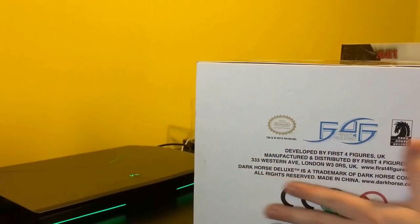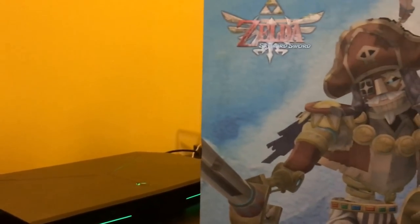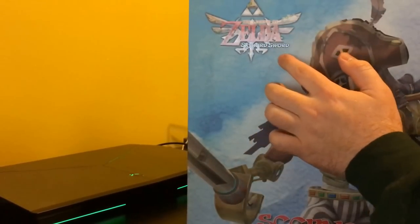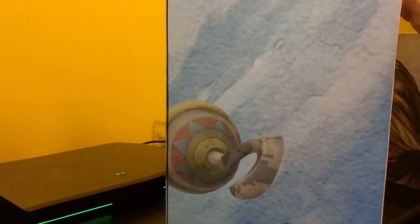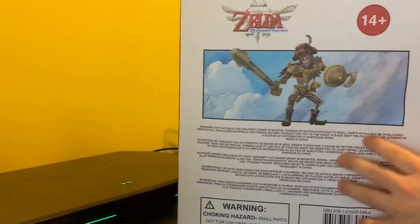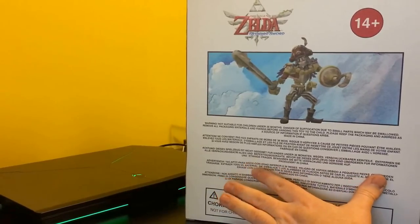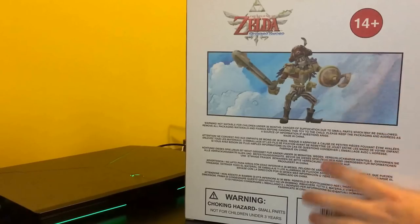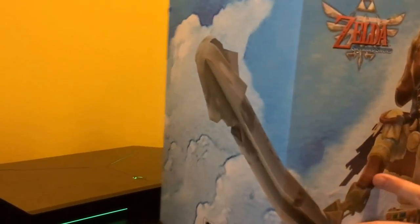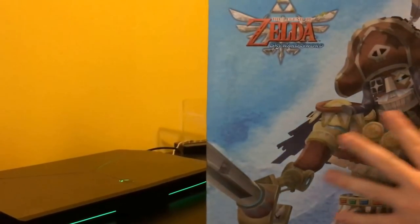I got this as a wonderful Christmas present from my parents, who love me very, very much. As you can see, the front of the box has Skirvo here from Skyward Sword, and this picture continues onto the side with the First Four Figures logo. On the back, you can clearly see that it's 14+, so this isn't really meant for children — this is definitely more of an adult product. On the top, you can clearly see that it says Skyward Sword.